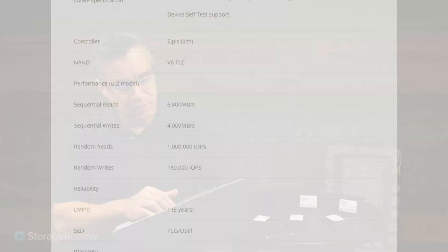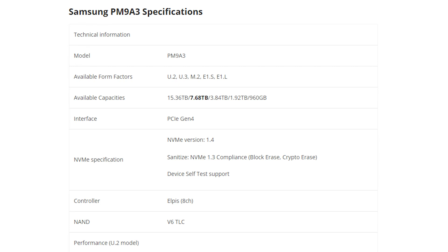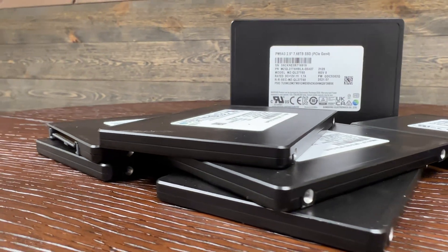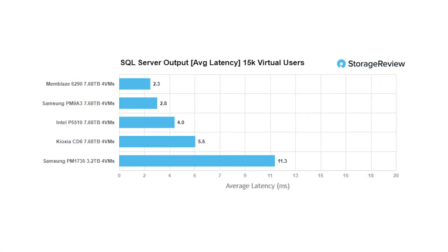Other headlines: it's a single drive write per day, five-year warranty, so this is really in the mainstream workload category for enterprise use cases. Samsung quotes this drive at 6,800 MB/s on sequential reads, 4,000 MB/s on sequential writes, with IOPS figures topping out at one million on read and 180,000 on write. For our performance testing we had a pile of eight drives, but this review focused on a single drive. If you want to see the eight-drive showdown between the PM9A3 and the Intel P5510, I'll link to that in the description.